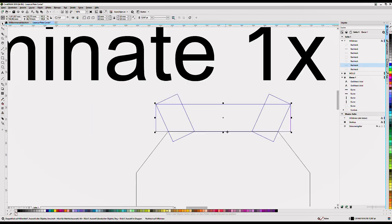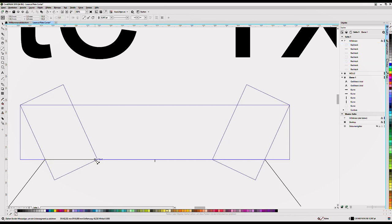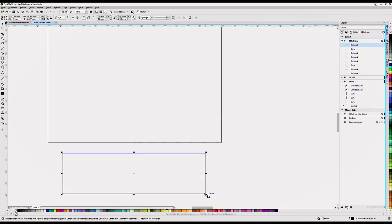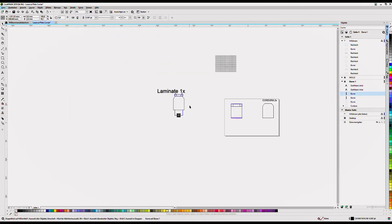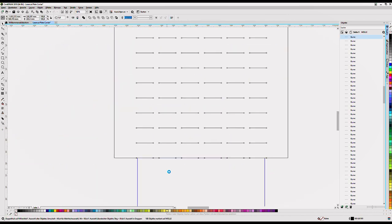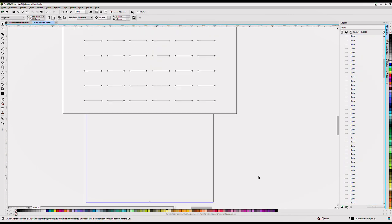Sometimes it needs some time until you find the correct approach. It can be helpful to cut something on paper and fold it to see how things fold and move. It's also helpful to make some sketches on paper before you start. Right here I'm doing a pure freestyle on the PC, but I already had some ideas of how I would design it, which helps a lot.